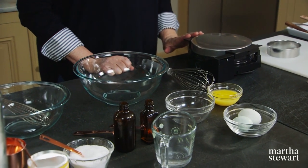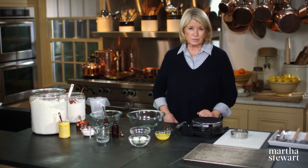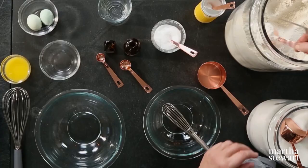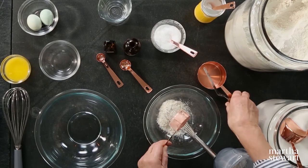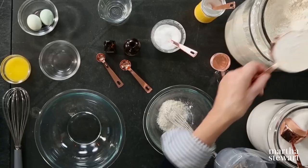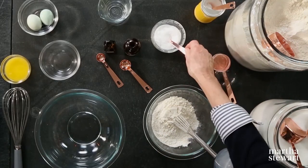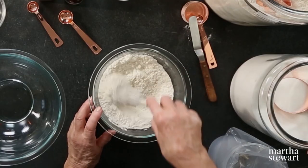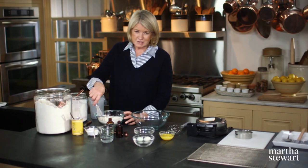It should stay locked until you're ready to use it, then unlock, open, and lock when it's full. First, your dry ingredients: one and a quarter cups of all-purpose flour, a quarter teaspoon of salt. Whisk the dry ingredients together so there are no lumps — it's good as sifted.